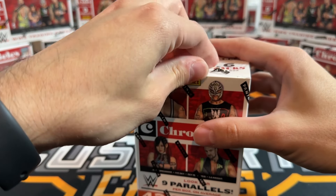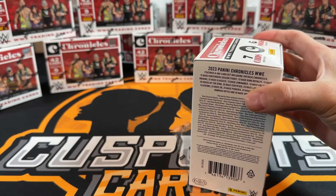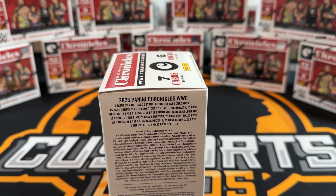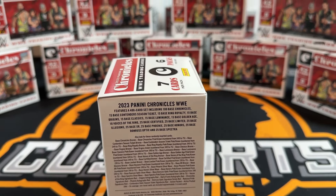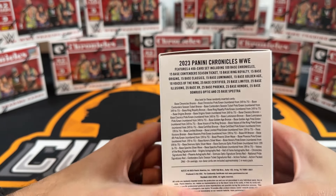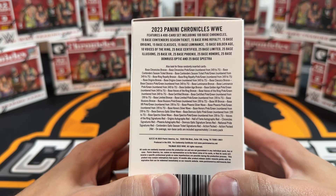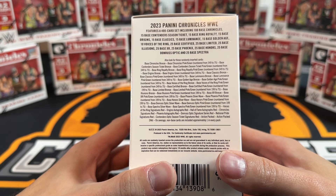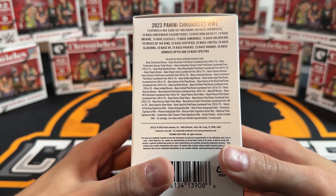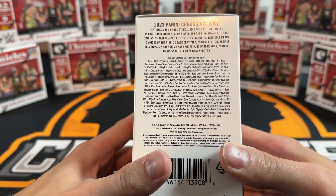We have a full case of blasters to check out. Mrs. C is very proud of the pyramid she's built of all the blaster boxes. Since we don't even have a checklist, it looks like no one-of-ones in the blasters - the lowest you can get is numbered to 75. But you can pull autos in here: Origins autos, red Hall of Fame autos, red Phoenix autos.